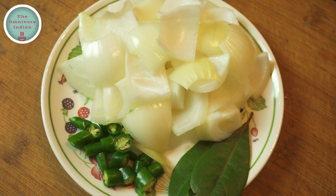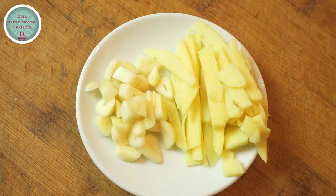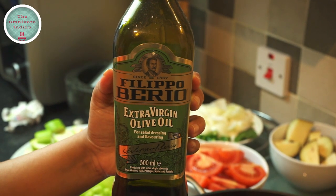Also 1 diced white onion, 2 bay leaves, 2 diced green chillies, some thinly sliced garlic and ginger, and some olive oil.